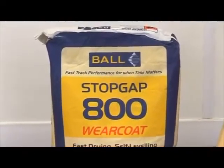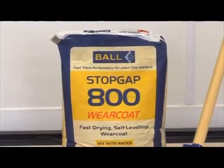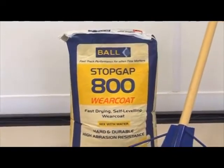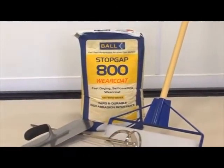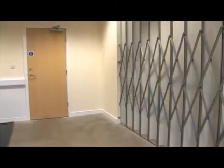Stopgap 800 is a self-leveling commercial and industrial grade floor compound for upgrading and renovating new and existing internal floors. It can be used in light to heavy-duty applications where a floor covering is not required, such as storerooms and workshops.